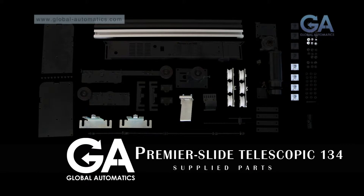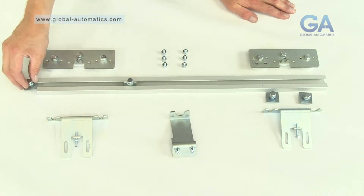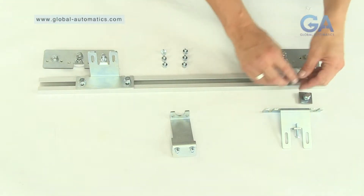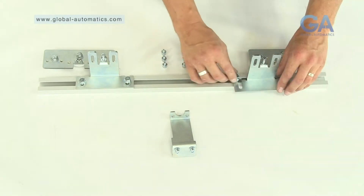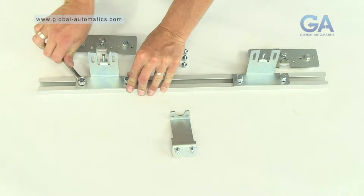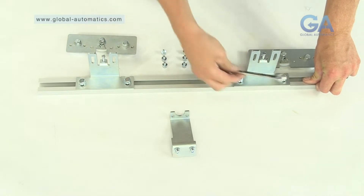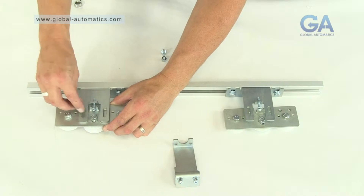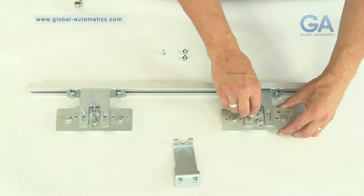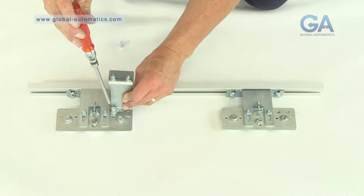Three, building the master leaf. Select the two larger door hanging brackets, remaining channel, six Allen bolts, four mounting plates, belt clamp and carriage assembly. One, slide mounting brackets into the channel as before. Two, slot on the larger door hanging brackets. Three, tighten the bolts. Four, fit the carriage assembly as shown using four Allen bolts. Five, tighten the Allen bolts. Six, use the remaining two Allen bolts and fit the belt clamp.